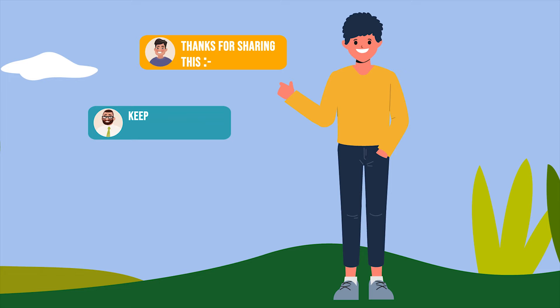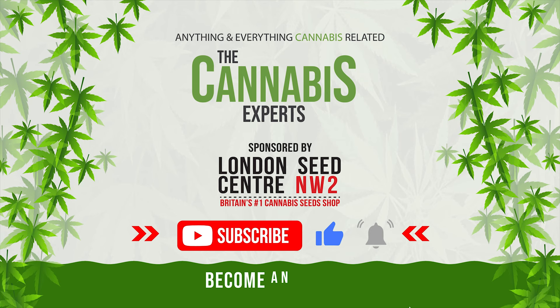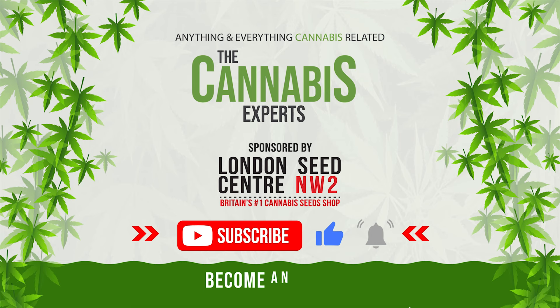But what do you say? Do you have any tips to share with us all? Let us know in the comments section below. And of course, if you enjoyed this video, make sure to like and subscribe so you too can become a cannabis expert.